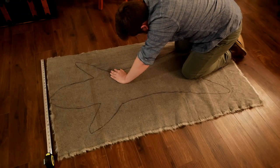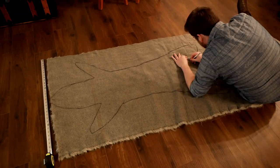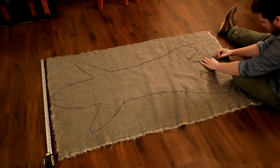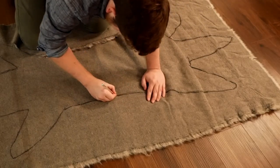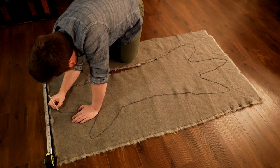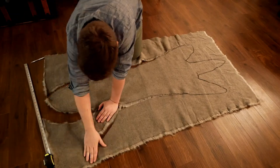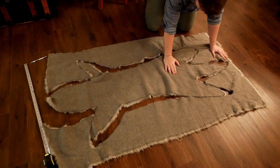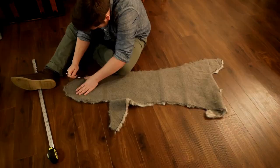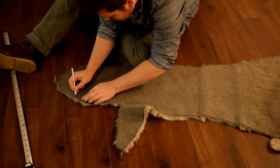You want to be careful not to scratch whatever's underneath your fabric, whether that's the floor or a table, so just be conscious of that as you're making your cuts. Once the cutting is all done, I'm going to slowly separate it out and make sure the whole piece comes out intact. After cutting out the shape, I decided I wanted the snout to be a bit more narrow, so I went ahead and trimmed up the edges.